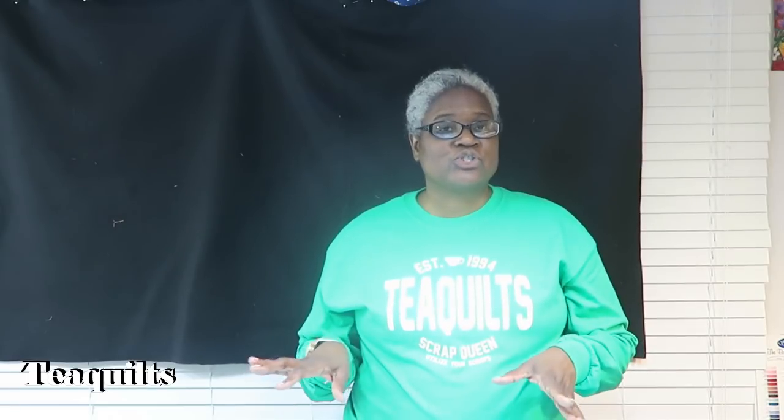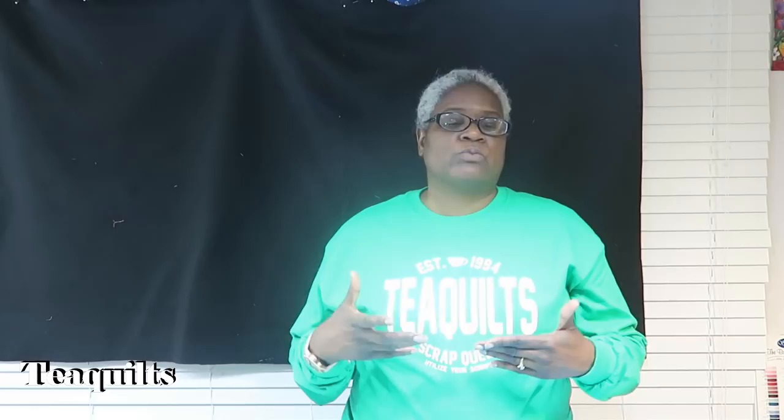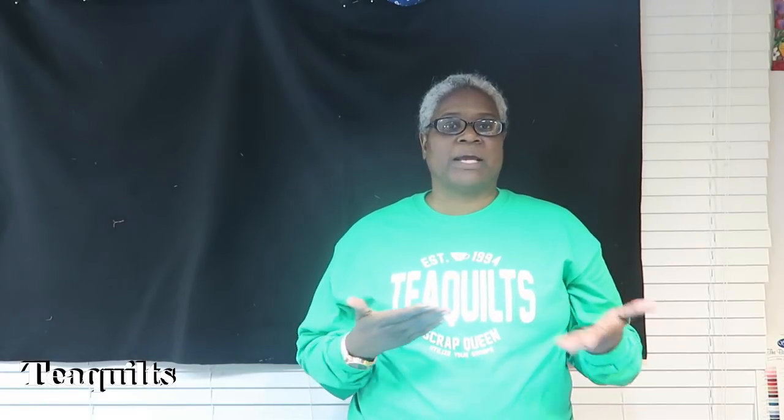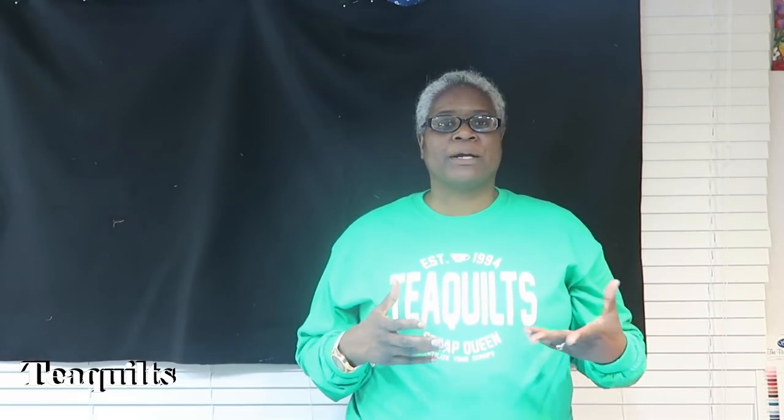I did a lot for that nine dollars though. The product alone costs six dollars a foot, and I designed everything in my Silhouette software, then had to cut and weed. I had issues with my Silhouette where I wasn't using it correctly — the vinyl was rolling in crooked and cutting through to the backing. I wasted maybe four feet total of vinyl during this job, so subtract that from the eighty-one dollar profit.